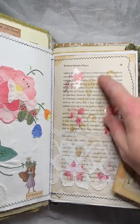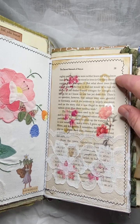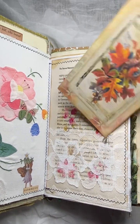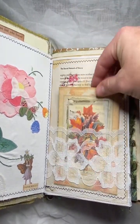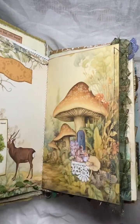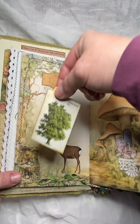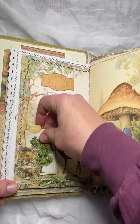I've just done some stenciling and some washy stickers on the book page here. And then a pretty lace pocket there. Here we've just got a little journal card there tucked in. It's actually a little fairy house that I've made into a little tuck spot there.